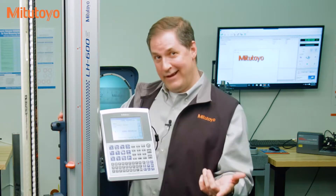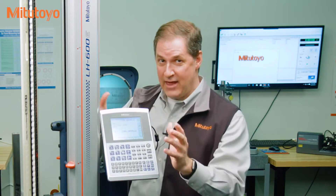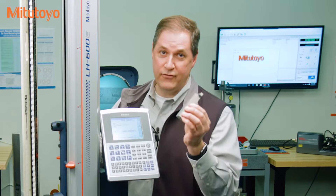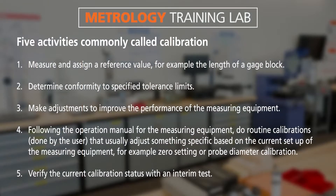So there you have it — five very different activities that are sometimes called calibration. We'll post a summary of those at the end of this episode. I hope you've learned a few things that will help you reduce risks in your organization. The next time somebody asks you to calibrate something like this linear height, you should ask: do you need this calibrated, or probably just calibrated? And don't forget to always do a calibration before use — with this calibration gauge, which by the way also needs to be calibrated. Thank you. I'm Jim Salisbury, and we'll see you next time from the Metrology Training Lab.